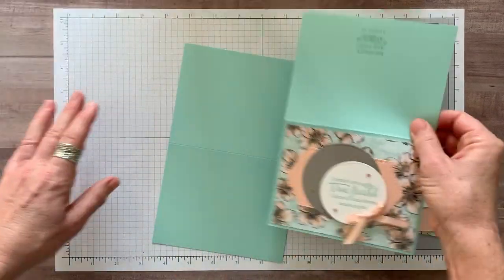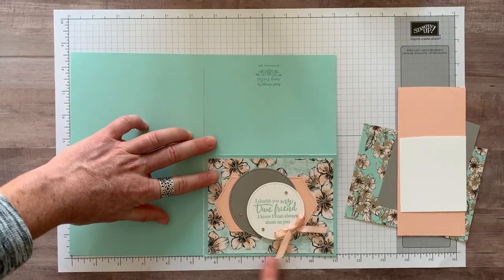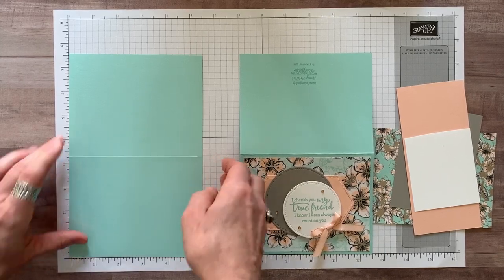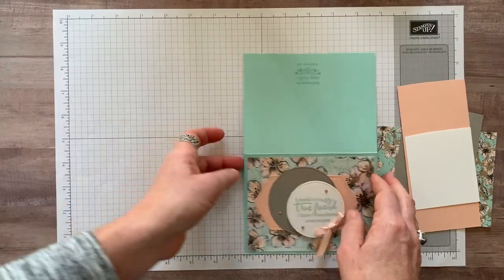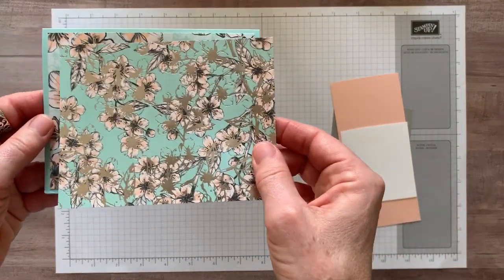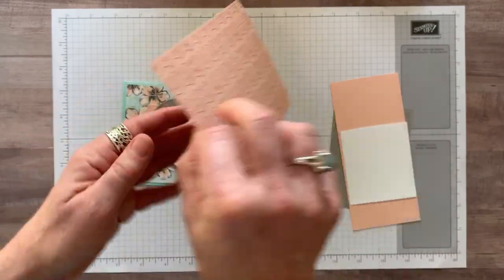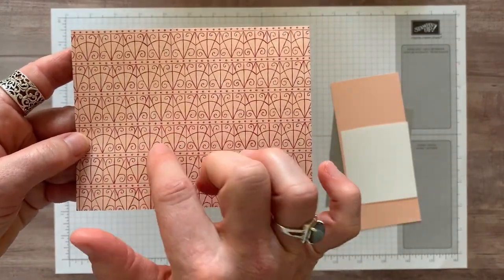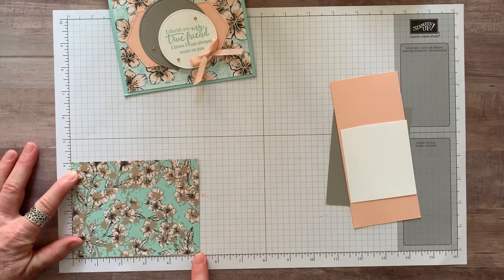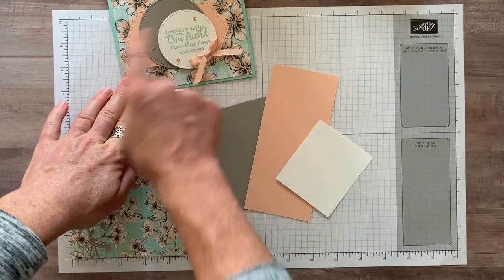We are going to start with a very standard card base. This is a piece of pool party card stock. Along the 11 inch side, we cut it in half at five and a half inches, and then along the eight and a half inch side, we scored it at four and a quarter inches for our beautiful crisp fold on our card. The piece of designer series paper we cut to four inches by five and a quarter inches, and then I just have scrap pieces of smoky slate, petal pink, and whisper white card stock to do our die cutting and stamping.